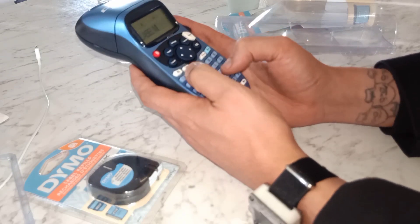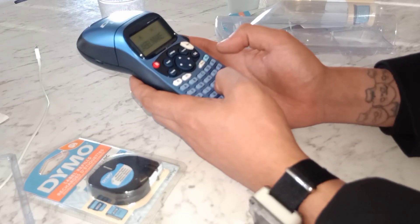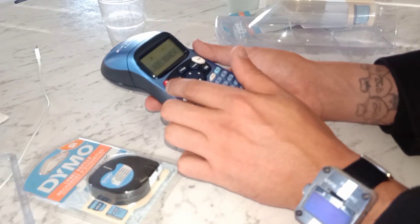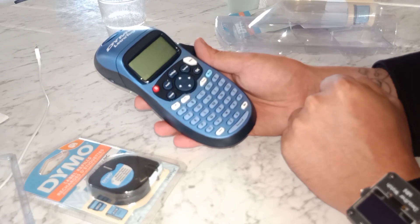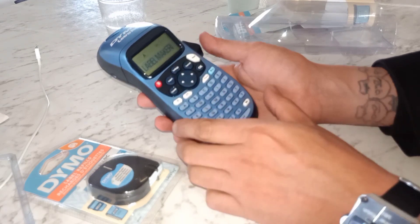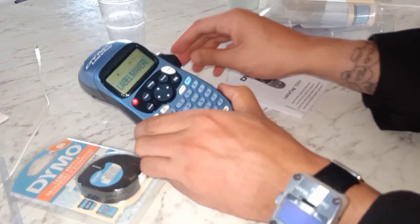Space, M, A, K, E, R. And print. Cut. It works!